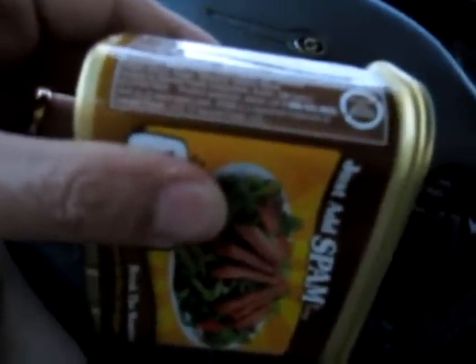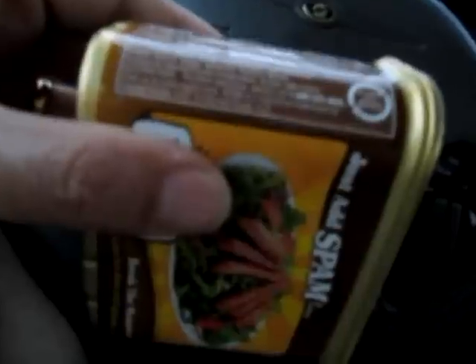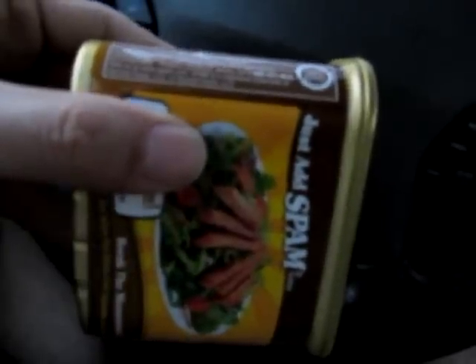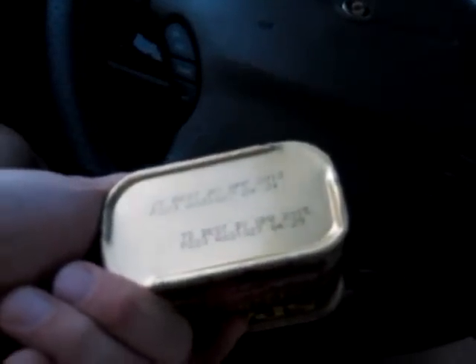Let's check it out — the ingredients say: white turkey, turkey broth, salt, modified potato starch, sugar, dextrose, sodium nitrate, packed by Hormel Foods Corporation, Austin Minnesota, gluten-free. Best by April 2015, so I get three years. Let's open her up and see what it tastes like. It smells like regular spam, doesn't smell any different.